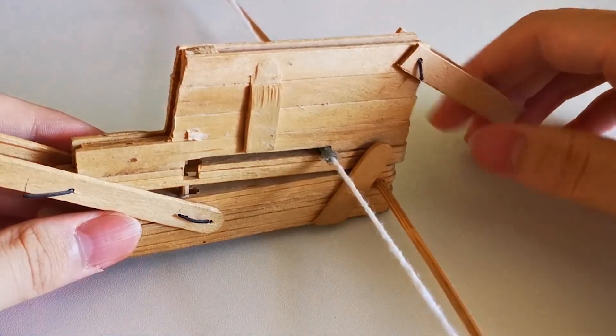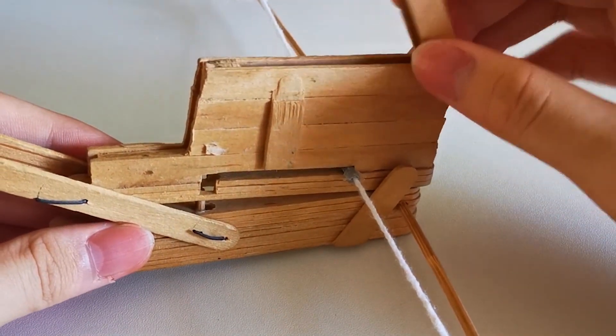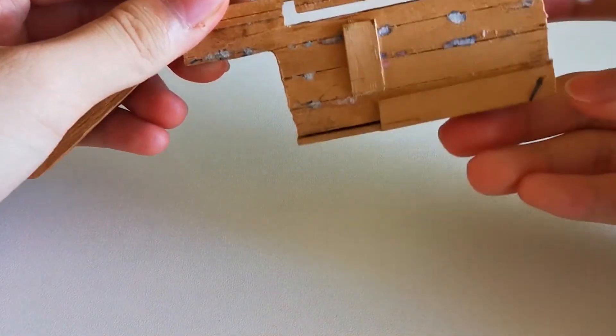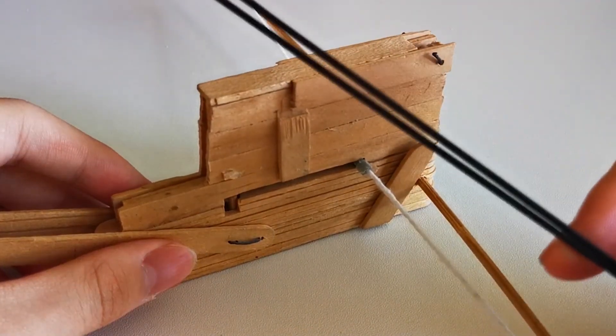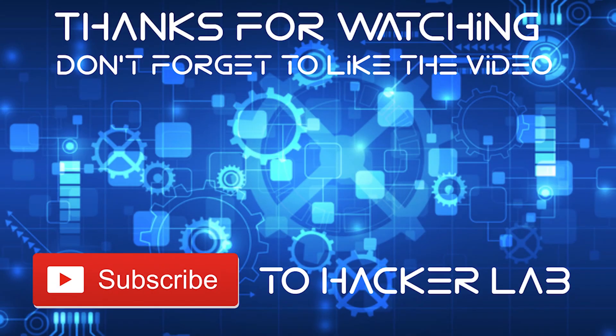In future videos, I may try to improve this mini crossbow. This cap of the magazine only relies on gravity — it may open accidentally and all the bolts inside will fall out if not held horizontally. I will also try to enhance the firing power by replacing the bamboo stick bow with a carbon fiber rod bow. Also, please subscribe to the channel to help me reach 50 subscribers.